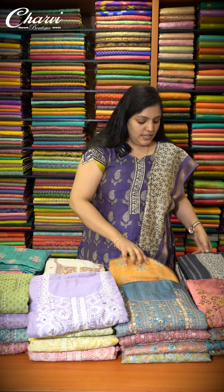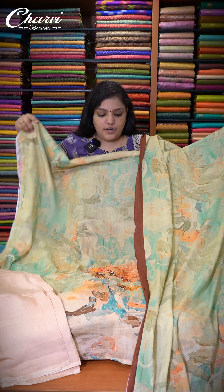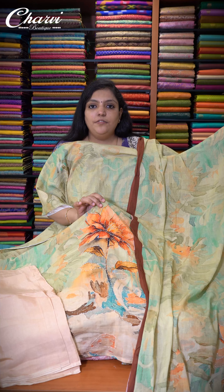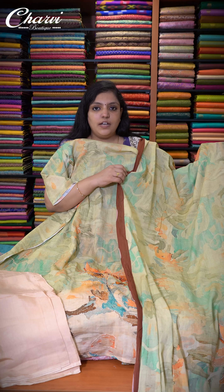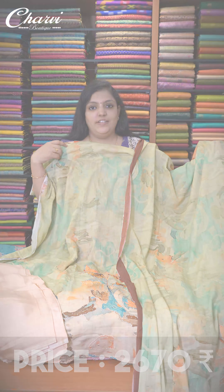A detailed video of this will be uploaded on our YouTube channel where you can watch our entire collections. The first one is a nice orange crushed linen fabric salwar with beautiful pearl work in a floral pattern. It has a crushed linen dupatta and cotton bottom. Priced at ₹2,670.